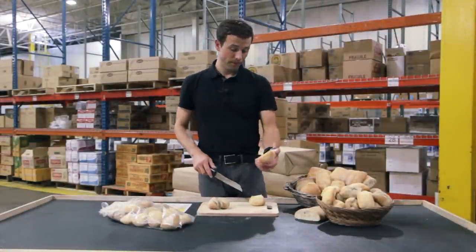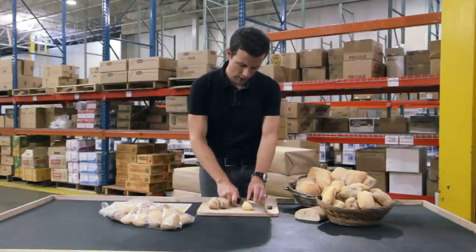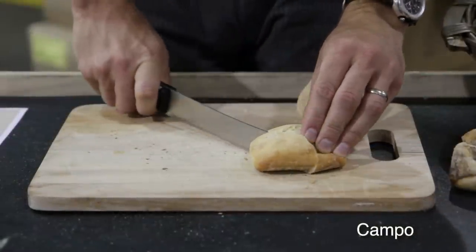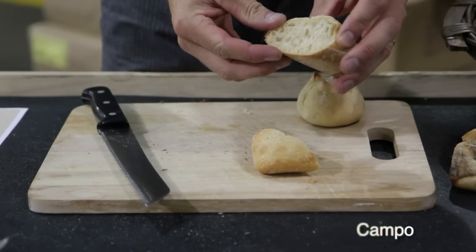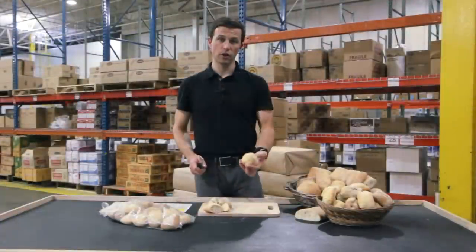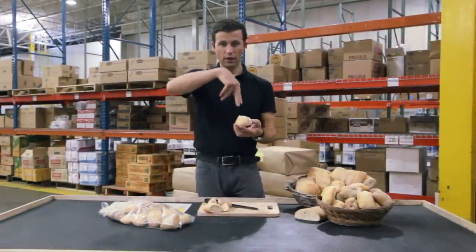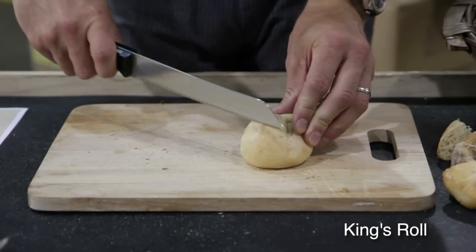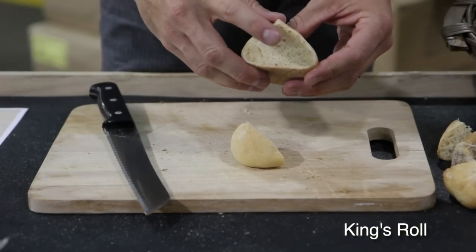The Campo in this assortment is a ciabatta-style product with a nice chew to the outside and real soft on the inside — once again a bit of an open cell structure. And then a bit of a tighter cell structure on our king's roll, which is similar to a bishop's roll. It's got two scissor cuts to the top, giving it these nice four little peaks. There's that tighter cell structure we were speaking about.